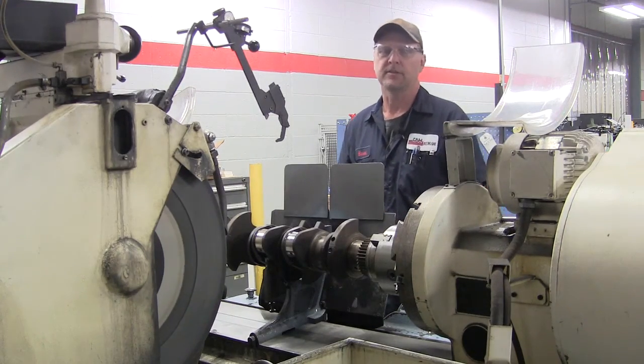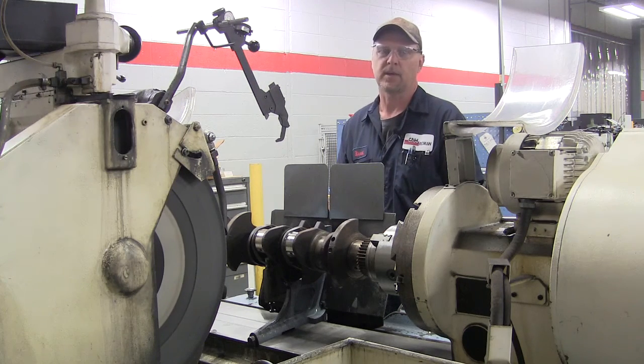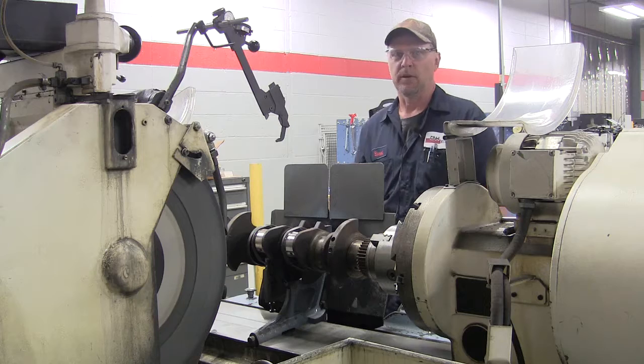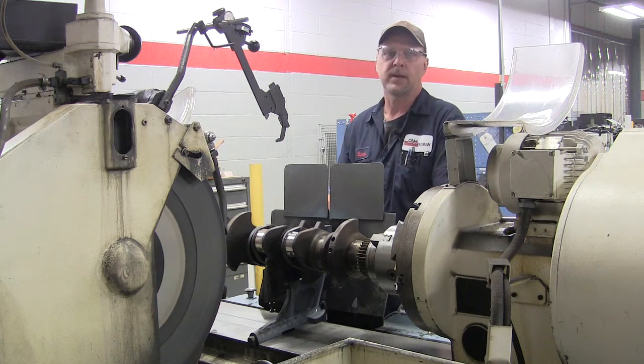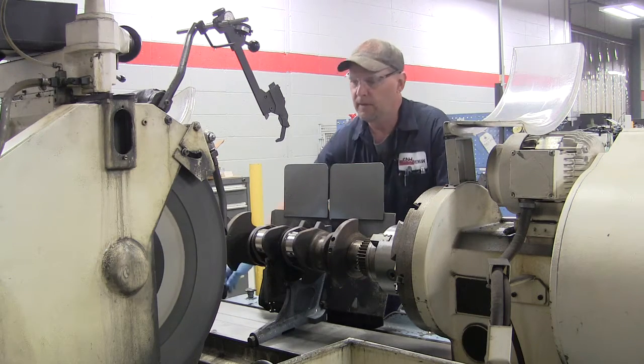Hi, this is Brad Daniel with C&H Industrial Remanufacturing, and I'm here to tell you a little bit about our crankshaft grinding process. So once the machine is set up and ready to grind and the crankshaft is zeroed out, we are ready to go.